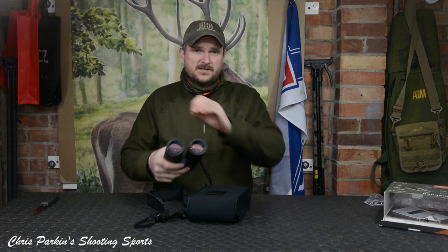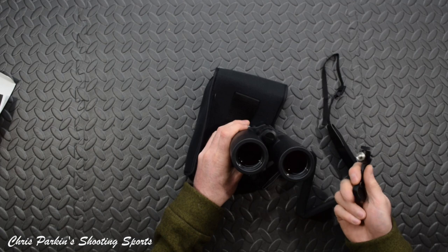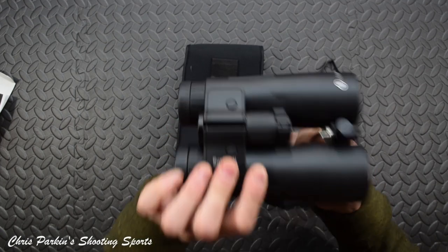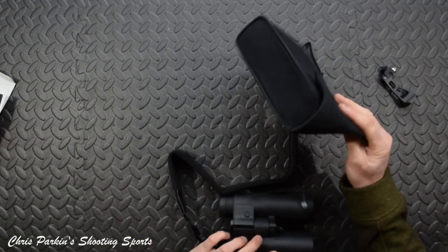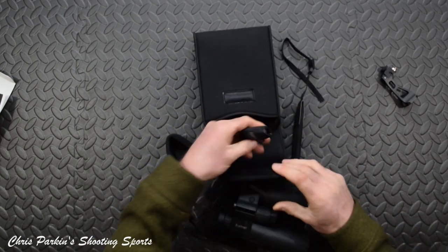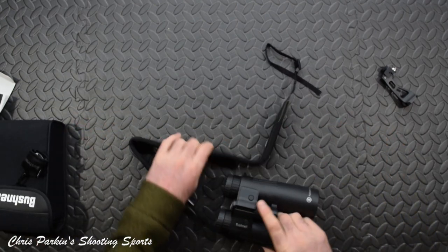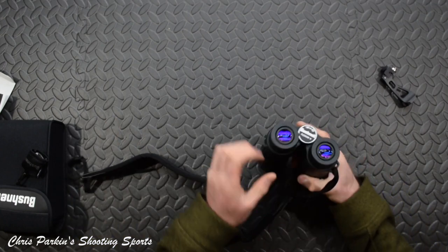I'll take that off with a screw thread — there's a screw thread there. I suspect that will unclip and slot through, allowing the binoculars to mount on a tripod or such. I like that because it's light and just protective, with no messing about — not overly complicated. The strap's only been put on one side for some reason, but we'll see about that.